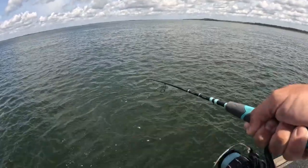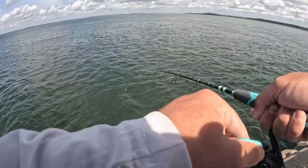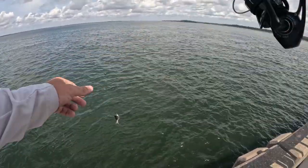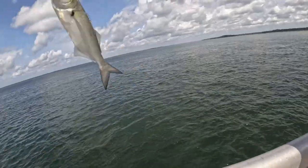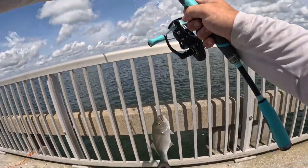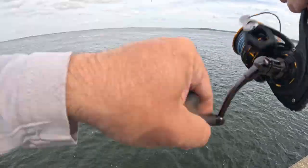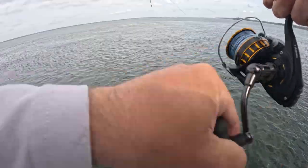It's like a bluefish. Feels better. Probably another sea bass.